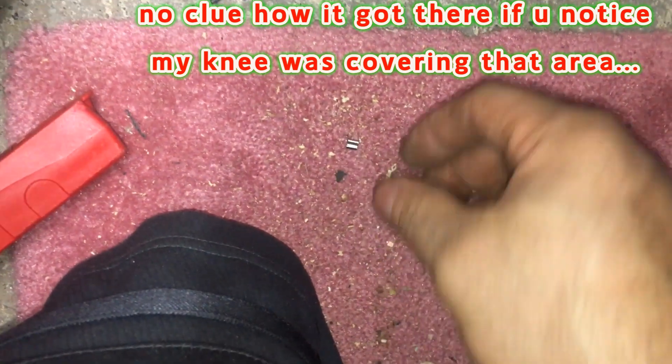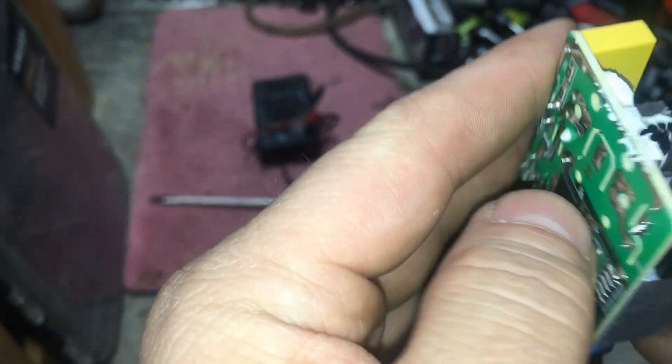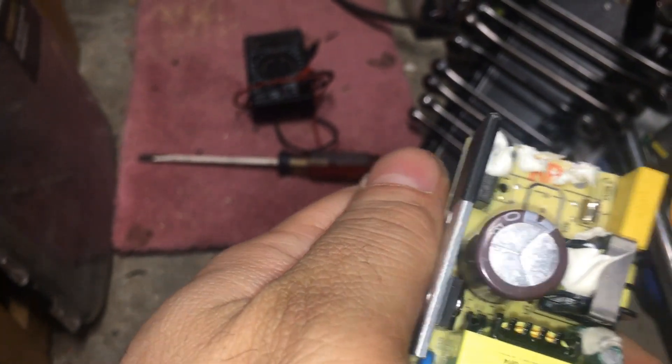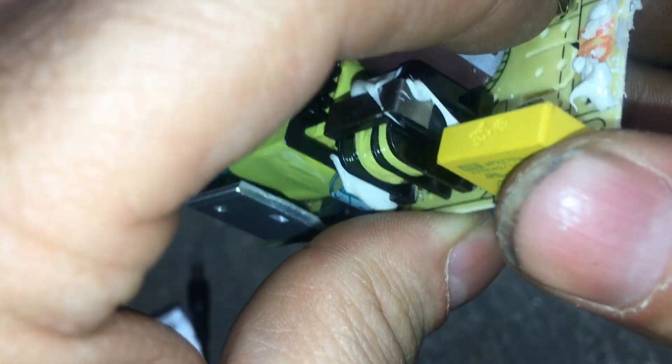Actually, there it is. That is not even soldered — that's crazy, it's not soldered in at all, or just barely. Look at that. Yeah, so when this was put together, that just popped right off.